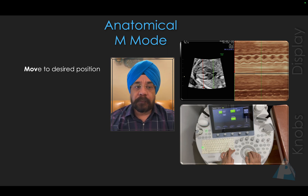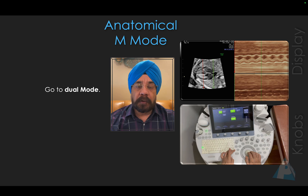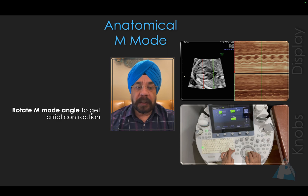Click M-Mode, then move the cursor to a specific position. Then rotate the M-Mode to get a better contraction — first you capture the contraction of the ventricles. Then go to dual mode, which activates another M-Mode. Take that second M-Mode to the other chamber, such as the atria, and perform the same sequence — rotate and move to get the best atrial contraction.